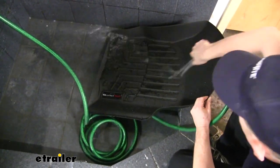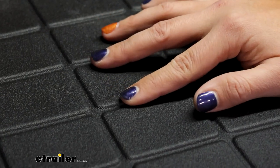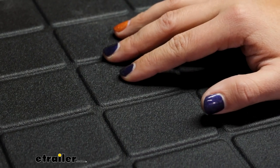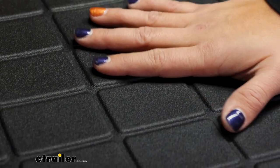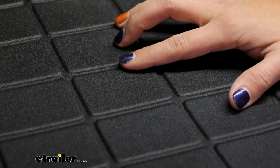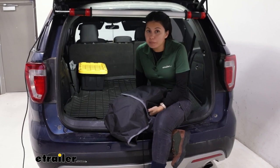That lip makes it easier for you to clean up your messes, because then you can just hold the whole thing and dump it out the back. Notice the texture on the mat as well — this gives it a nice clean look but also prevents your items from sliding around or getting too slippery. It's still a very smooth mat though, so you don't have to worry about it roughing up your cargo.